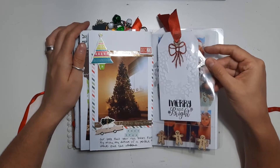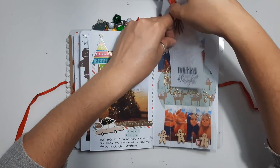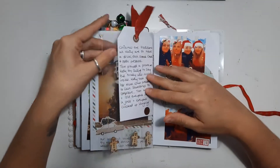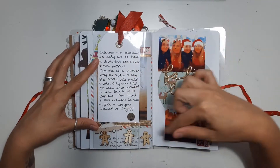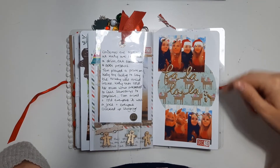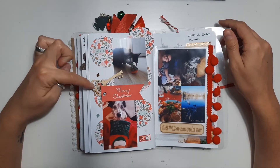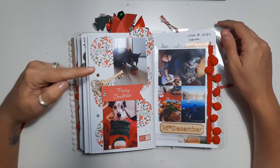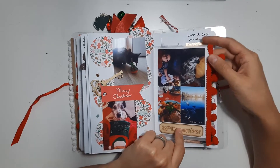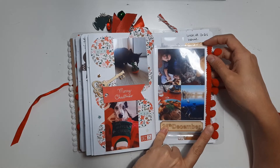We've got another page protector in here with a nice big tag in it which I now can't get back in — I shouldn't have moved it. I sealed the gingerbread men in the bottom. The tag just has the story of what we did on Christmas Eve; me and my friend always take funny selfies so we included them. Then we've got Christmas Day — a key for Santa, our kitten with his new toy, our dog with his stocking. We've got another page protector with some pom-pom trim on and a 25th of December wood veneer — just a little collage of pictures from the day.